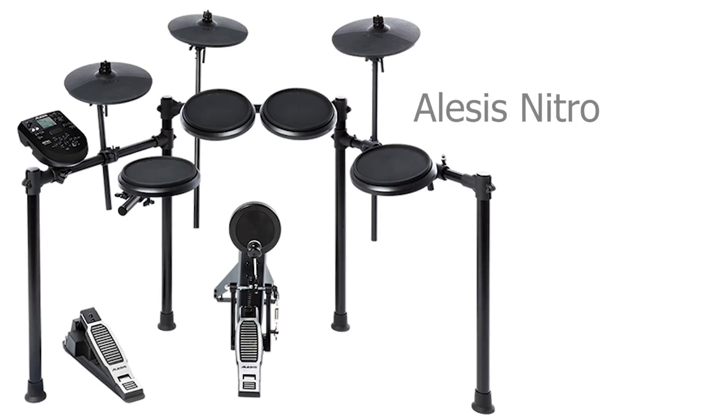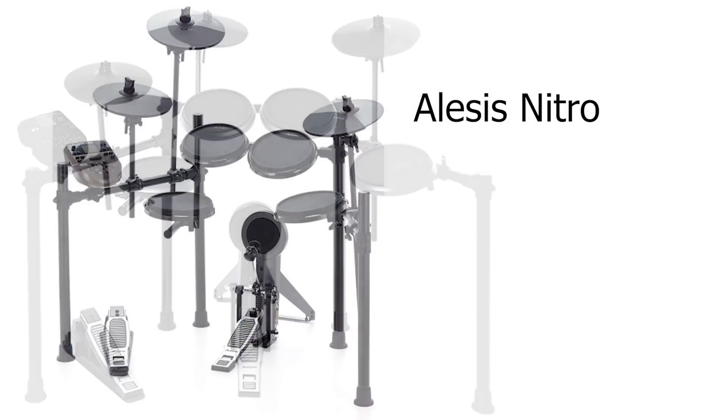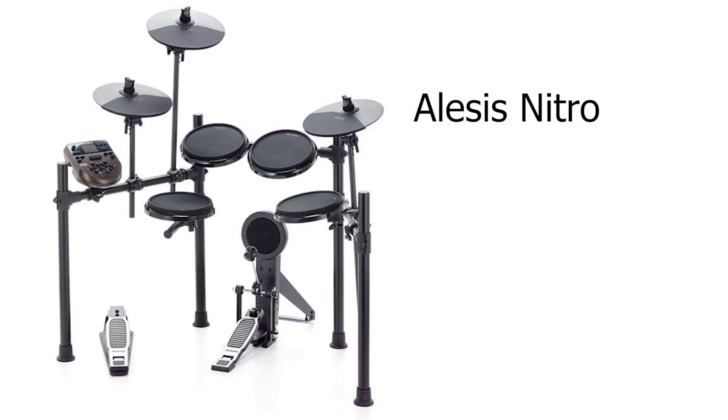Finally, the last drum set — the Alesis Nitro. This is the latest incarnation of the Alesis $300 electronic drum line. It has the new Nitro module and all the new pads: 10-inch cymbals and 8-inch pads for the snare and toms. You have extra inputs to plug in two additional pads, USB MIDI in and out, and stereo outputs. This is the best $300 electronic drum set available on the market that I personally know of. If you're on a really tight budget, buy one of these. If you can save up and buy something nicer, I heavily encourage that, but the Alesis Nitro is the best one on this list.